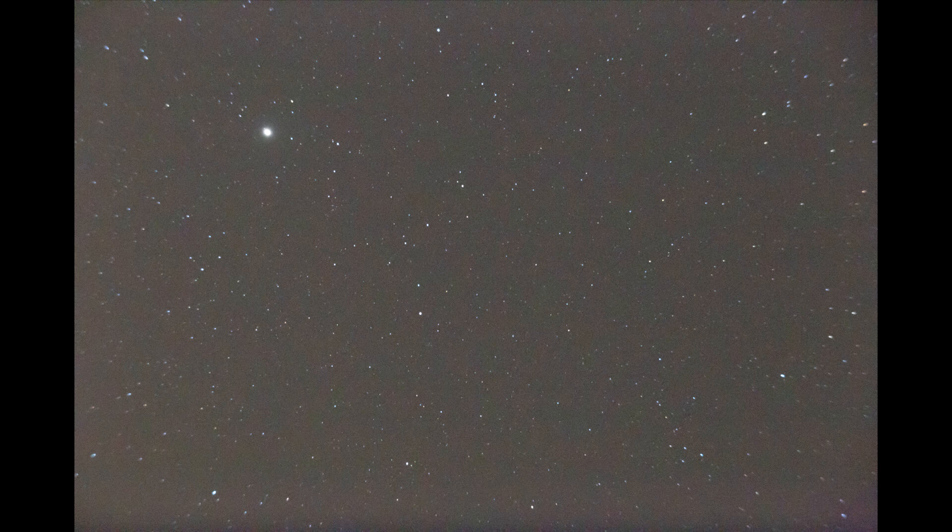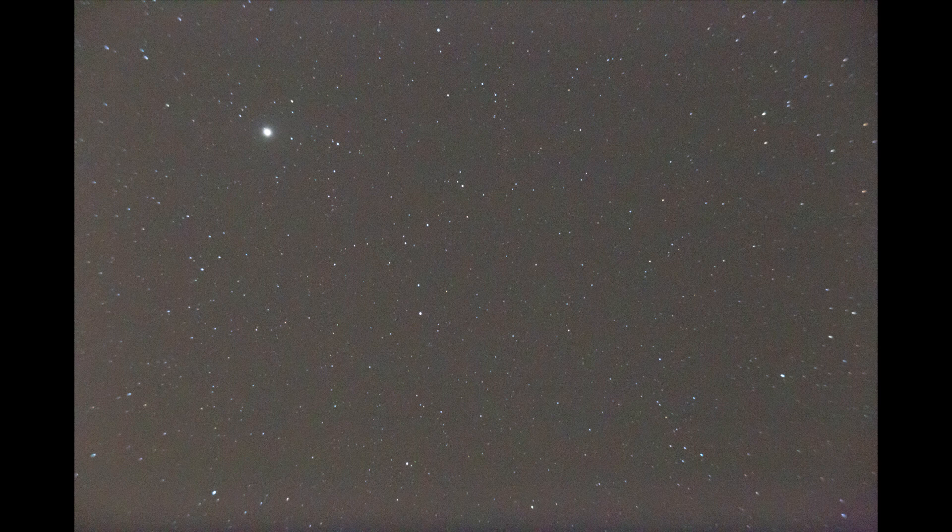Here I have an image for you taken without a field flattener. This image was taken under bad circumstances — we had a lot of clouds and I took a 10-second exposure. As you can see, especially on the corners of the image, the stars look elongated and out of focus. This is the effect of the Petzval field curvature we discussed earlier. You can just crop out the stars on the edges that you don't need. That image was taken with a full-frame sensor.